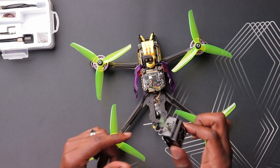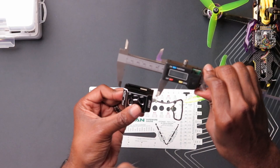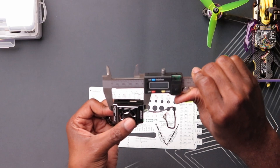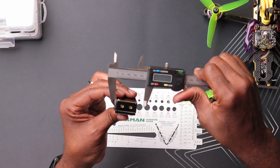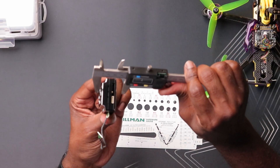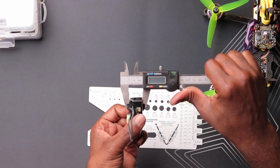Let's measure this so in case you're doing this on your own, you can check if it fits your drone. Using calipers: from outside to outside it's about 48 millimeters. The width — which shouldn't be much of a problem — is 33 millimeters. And the height, which can also be a problem because this one is very tall, is about 22.5 millimeters.